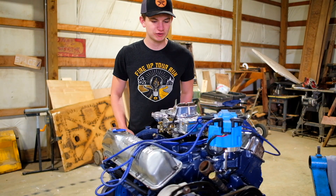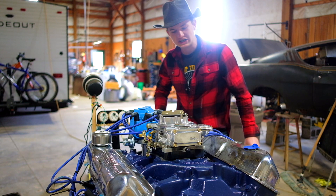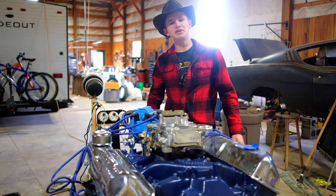And a Holley 600 vacuum secondaries. The choke adds like 5 horsepower, so yeah. 320 horsepower?